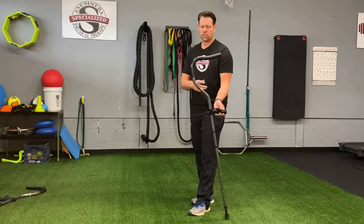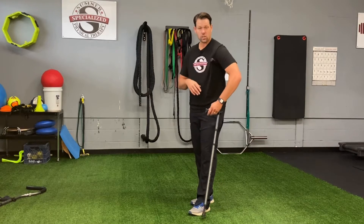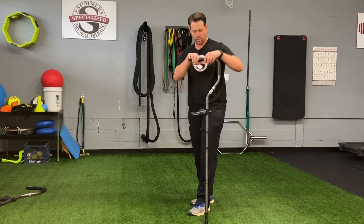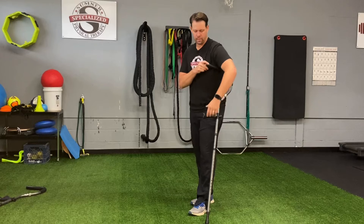This is a unique crutch that you'll see with a lot of sporting events. It goes this way into the body and has a nice ergonomic handle for the hand as well, and it has a little spring on the end of it. So these are kind of nice for an athlete, but not for everyone.